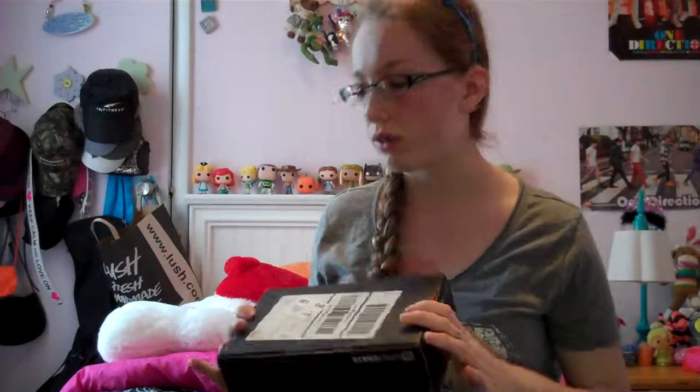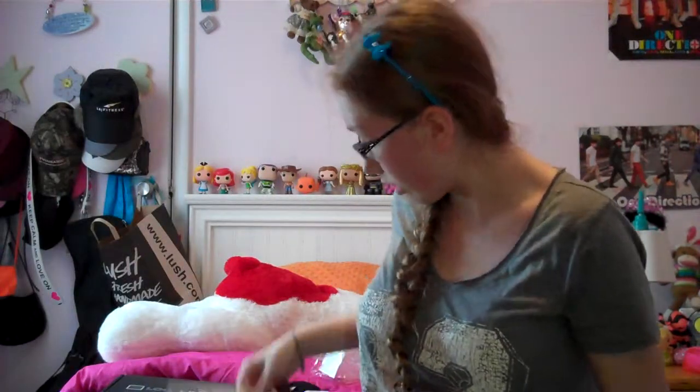So that was this month's Loot Crate. I kind of recommend that everyone go try it out and subscribe if you are a gamer and you like geeky stuff. I enjoyed this month — this is my first Loot Crate and I enjoyed all the things that were in it. If you enjoyed this, give it a thumbs up and subscribe if you're not already. I'll see you guys later, bye!